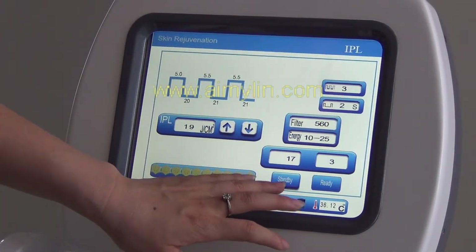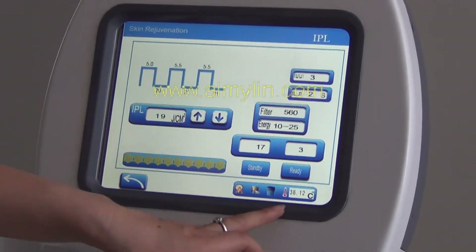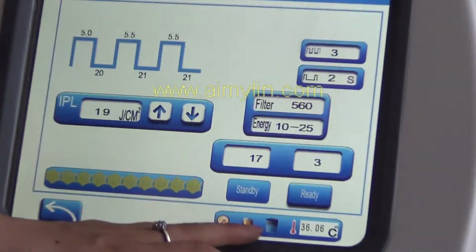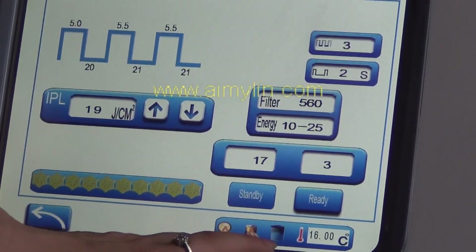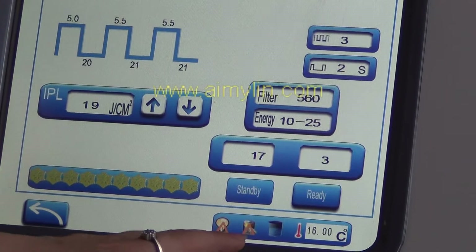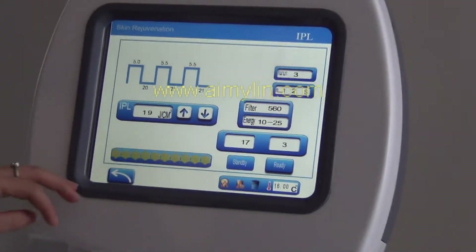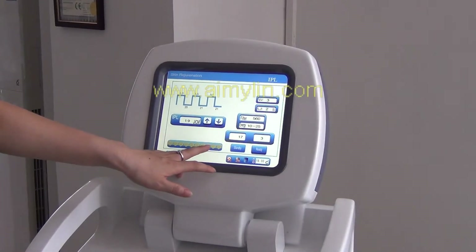After treatment, press standby. This is the temperature — the water temperature of this machine. And this is the water circle, the battery, and the lamp. After every treatment, turn off and adjust the cooling to the biggest.